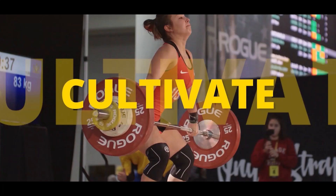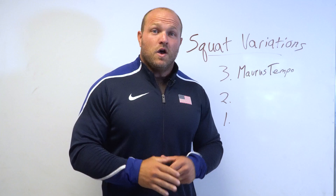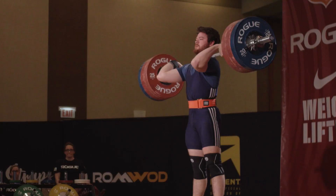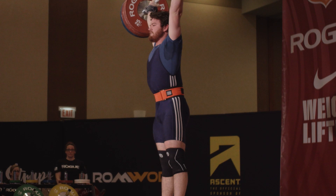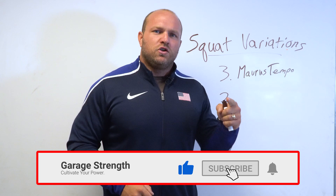I'm gonna give you our top three favorite squat variations for the Olympic lifts and we're gonna start right now. What's up everybody, it's Dayne Miller from garagestrength.com. If this is your first time to the channel and you want to become an explosive freak, get better at the Olympic lifts, be a better athlete, get stronger — make sure you like, subscribe, and ring that notification bell so we can help you become a champion.